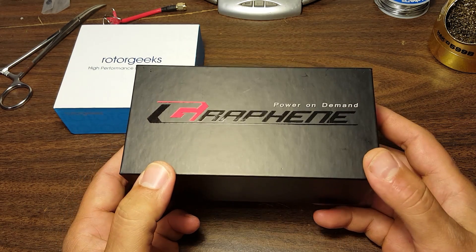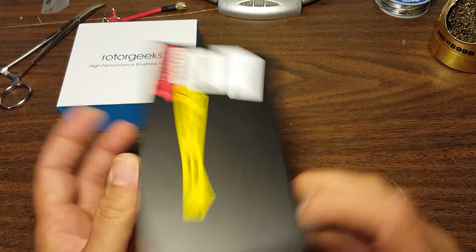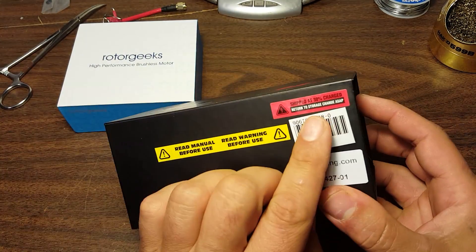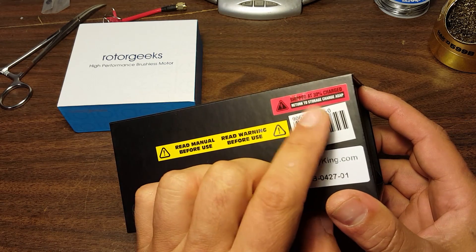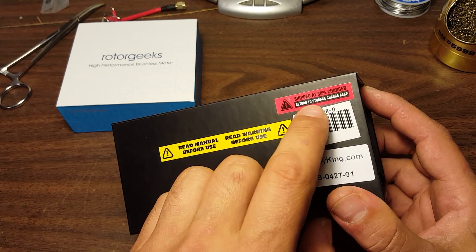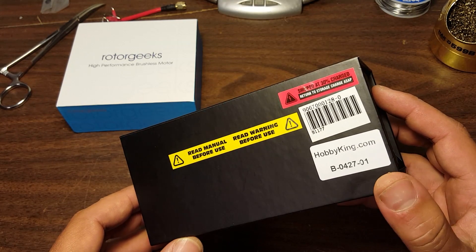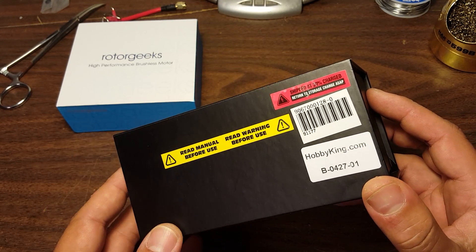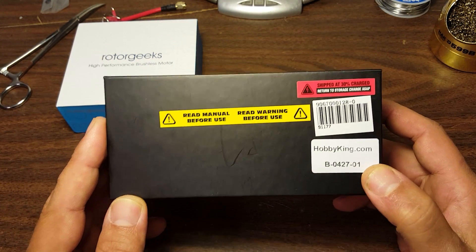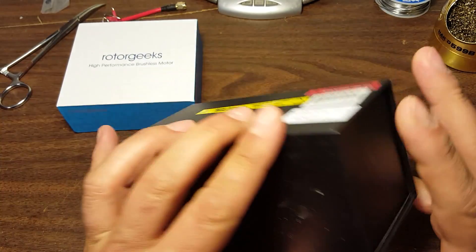A viewer on my channel bought this and sent it to me. Look at the packaging. This is a HobbyKing 1500mAh graphene pack. Notice that the new shipping rules are in — it's shipped at 30% charge, and they say to return it to storage charge ASAP. I don't know how important that is, but it's lower than it really needs to be, and they want you to top it up. As soon as I finish this video I'll be putting it up at storage charge.